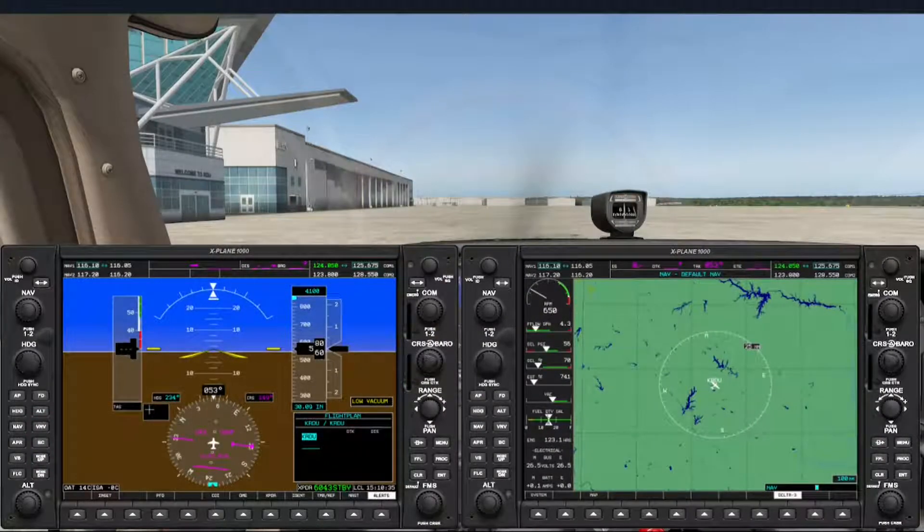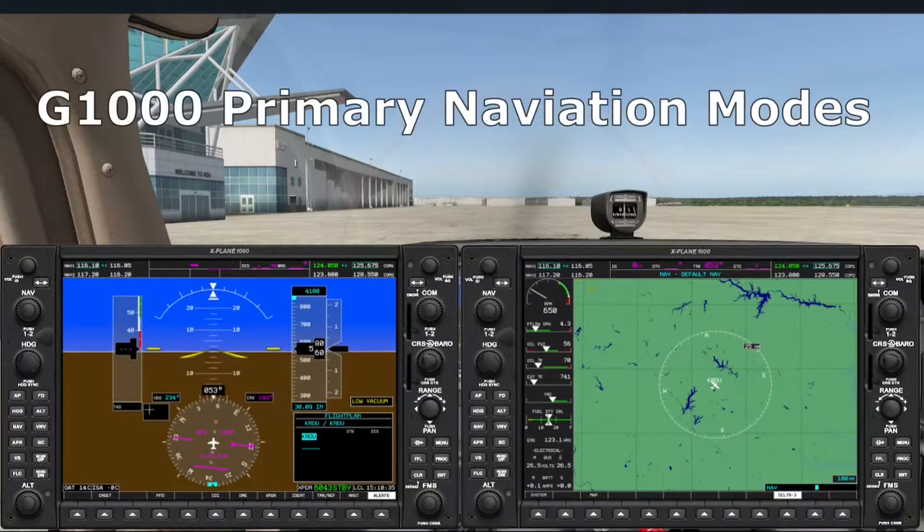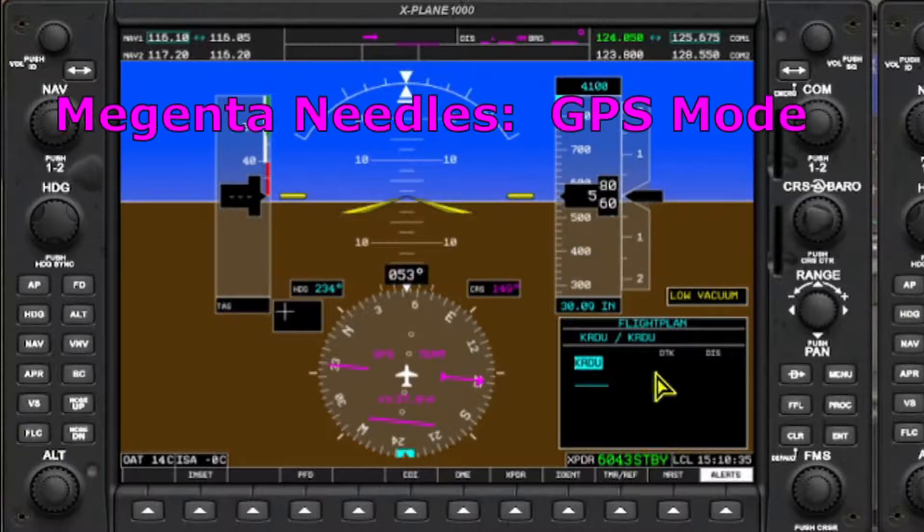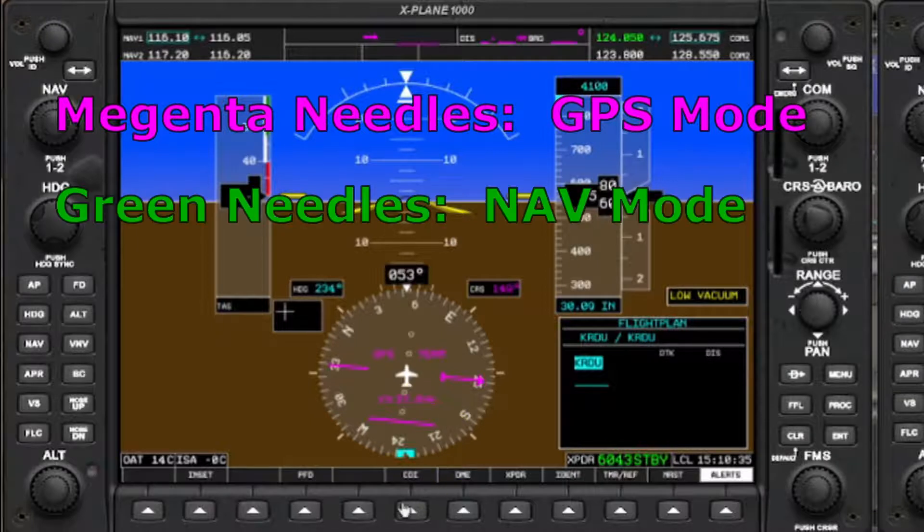The purpose of this video is to explore the four navigation modes of the Garmin G1000. The two primary modes — GPS and NAV — are selected using the CDI soft key. Garmin makes it easy to distinguish between them by looking at the needles on the HSI: magenta needles means GPS mode, green needles means the system is getting guidance from a ground-based station like a VOR or ILS, received by NAV1 or NAV2.